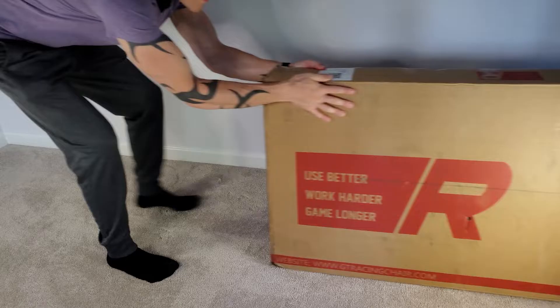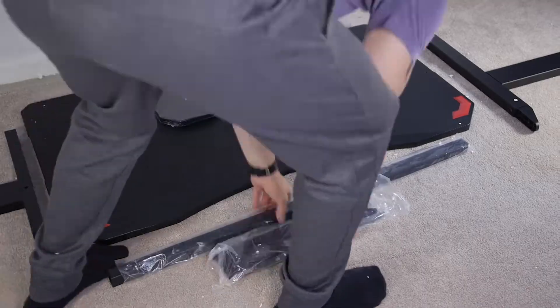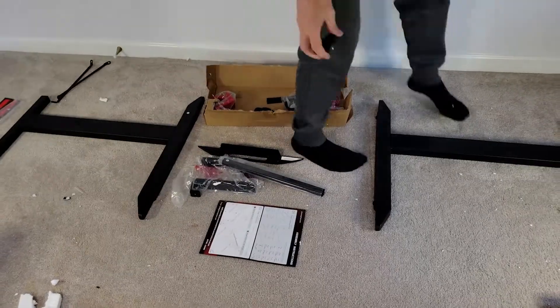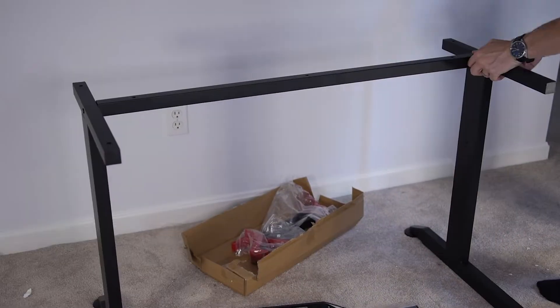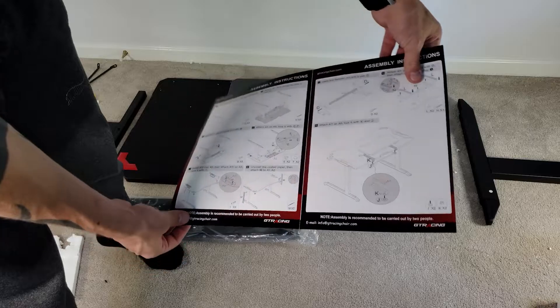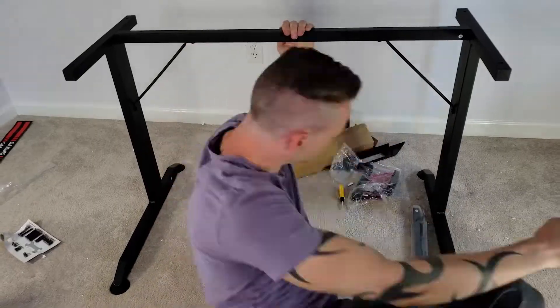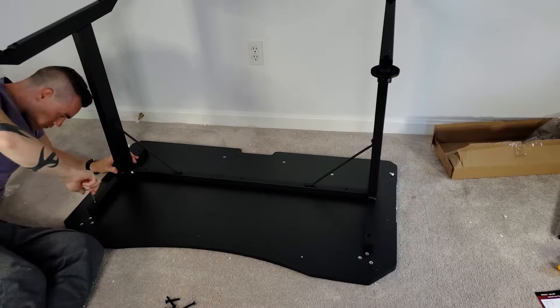Before we go over its features, let's quickly see how easy it is to build this desk. I do have experience with GT Racing products, and although they aren't especially hard or easy in terms of assembly, the one thing I've consistently praised them for is their instruction manuals. They are just seriously top tier in terms of clarity. This means that getting the desk built really didn't take long at all, and the process didn't involve much second guessing.